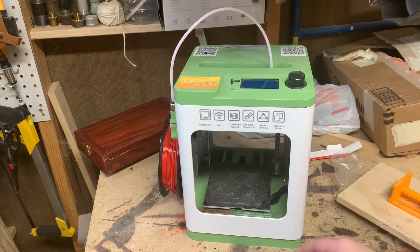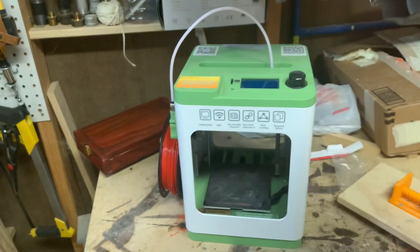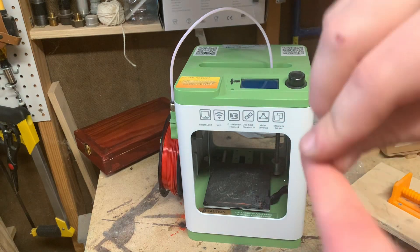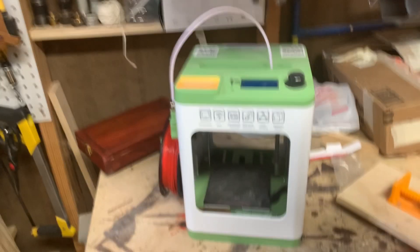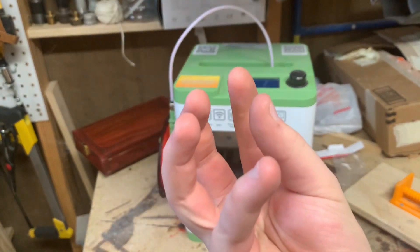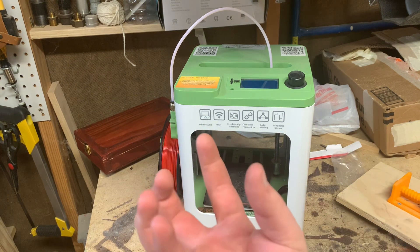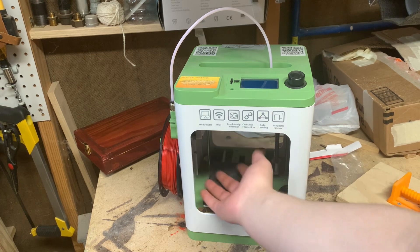I liked it when it worked — it printed pretty quickly, and you could adjust the settings to make it print faster or slower. But something was wrong with it where the nozzle would just eject the plastic in little strands, forming a mesh ball around the nozzle and not printing anything properly. It would put the first layer down on the plate and then just create a wad that would fall off, leaving clumps on the side.